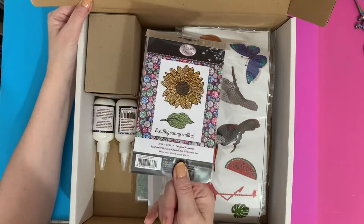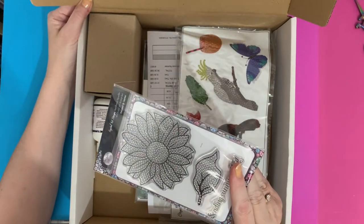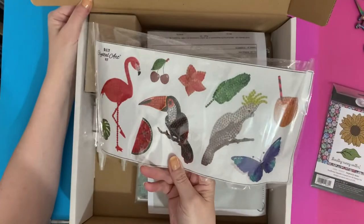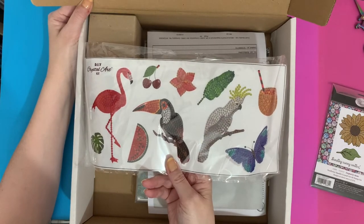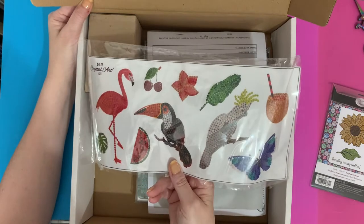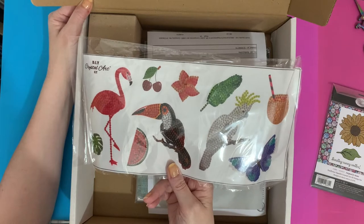We've got a sunflower stamp - I will be showing you how to use those, great for using up your spare crystals. And we have our free gift. At the time of this video being made, which is the beginning of May 2021, if you spend £20 on the Craft Buddy website you do get this sticker set as a free gift.